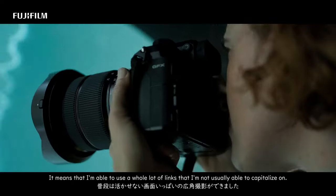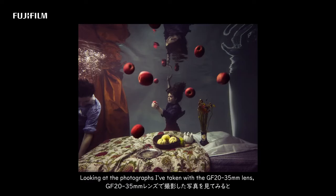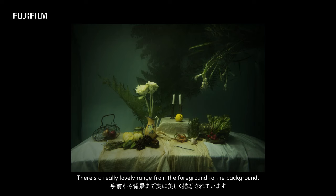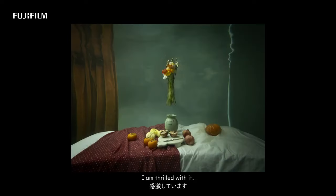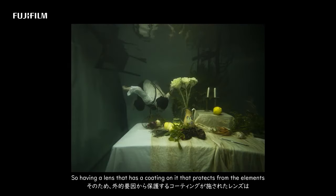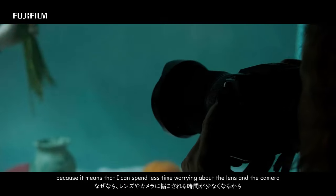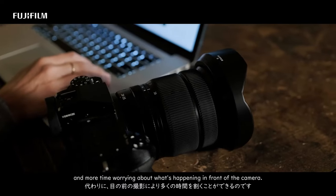Looking at the photographs I've taken with the 20-35mm lens, the detail is absolutely beautiful. There's a really lovely range from the foreground to the background — the drop-off is really lovely. Depending on what series I'm working on, there is generally something that the camera and lens could struggle with, so having a lens that has a coating on it that protects it from the elements is hugely advantageous to my process, because it means I can spend less time worrying about the lens and the camera and more time worrying about what's happening in front of the camera.